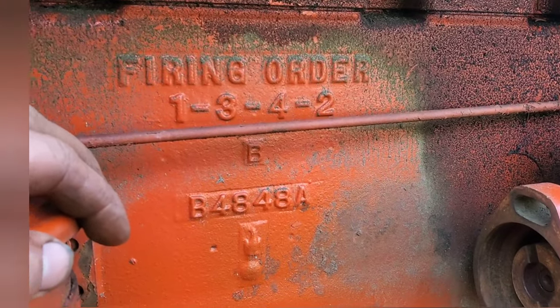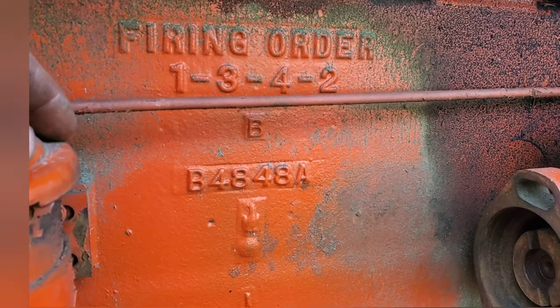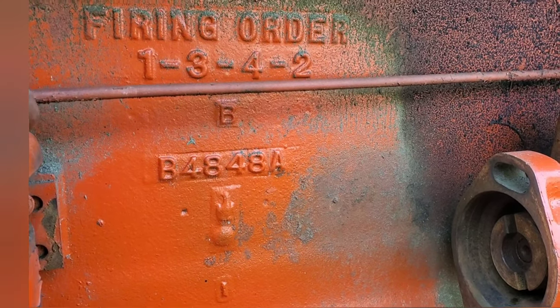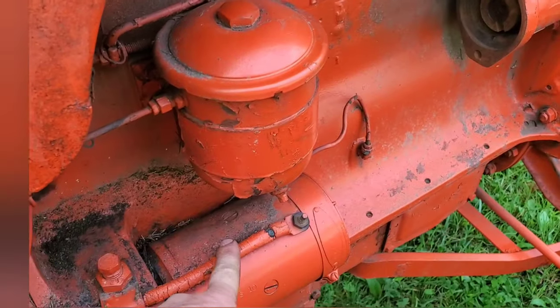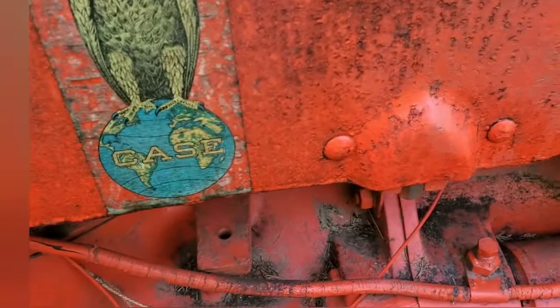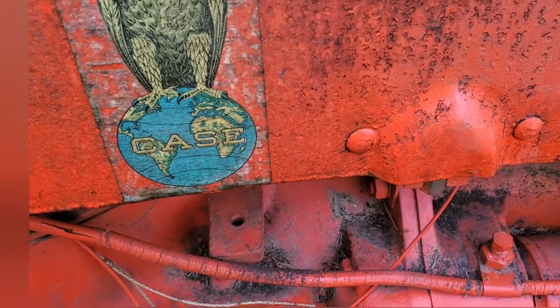All I've done to this so far is put a battery on it. It cranked over — it sounded really bad, but it did crank over. It was really slow even with a 12-volt battery on it. The old battery cables probably have something to do with that, and the fact that it was very recently stuck does not help.